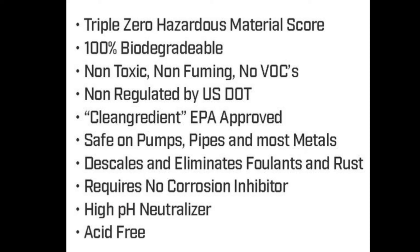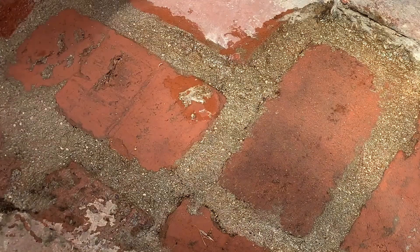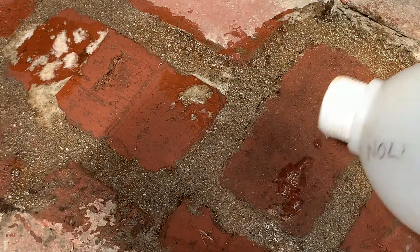It'll deal with pH. It'll do all of these things that muriatic acid would do. As you can see here, I'll pour it on specific spots so you can see that it specifically attacks the cement products, as opposed to the brick itself, just like muriatic acid.